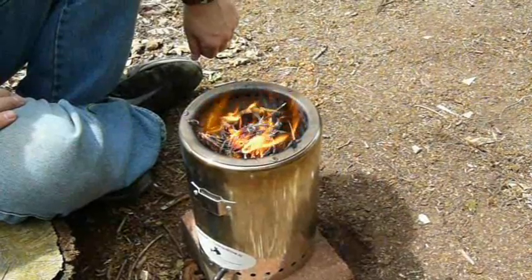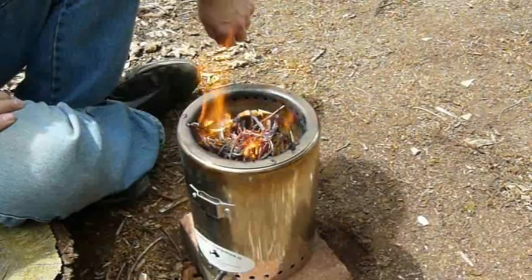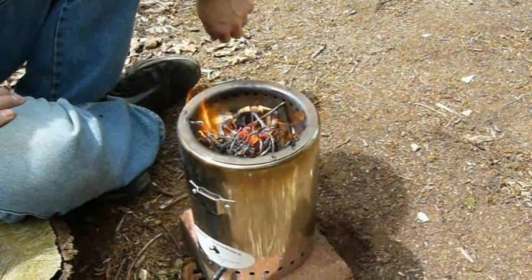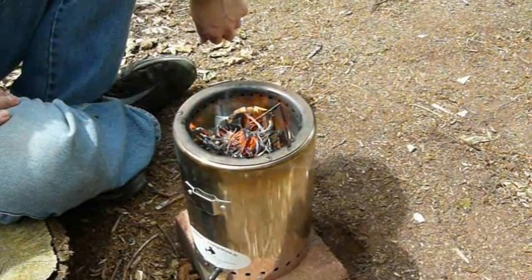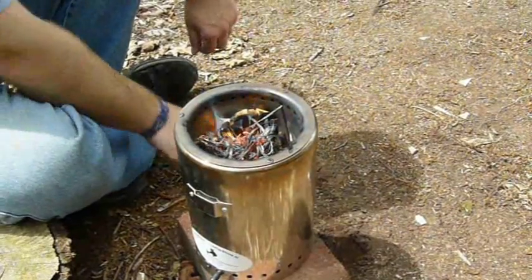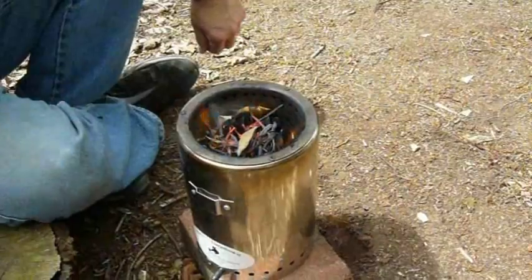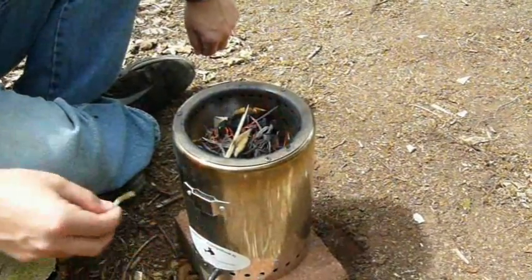This is the moment of truth. Did I use enough kindling to light the other pieces of wood? You can keep adding a few more bits at this stage to keep it going while it starts up.